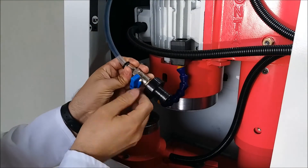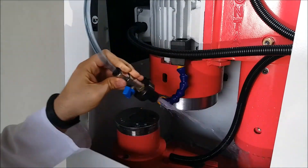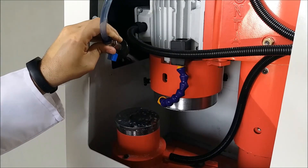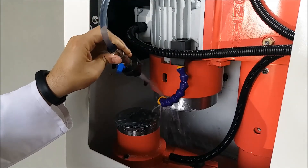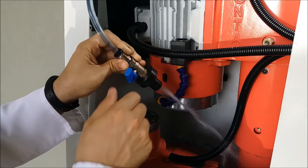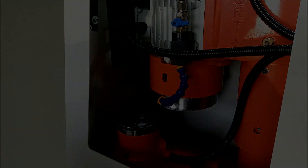With the moving water nozzle, cleaning the machine is really simple.